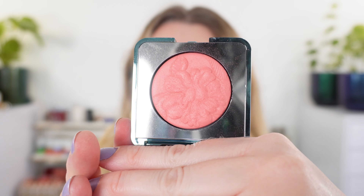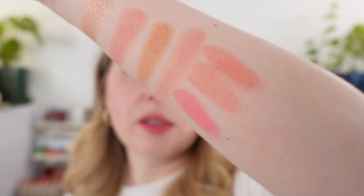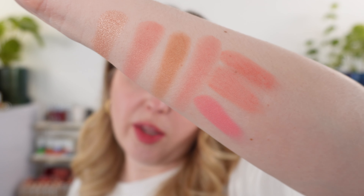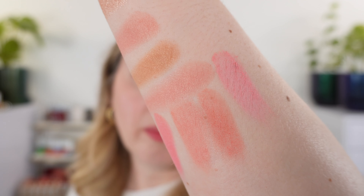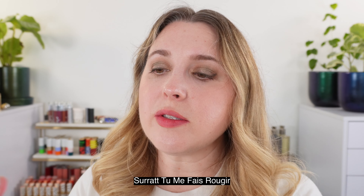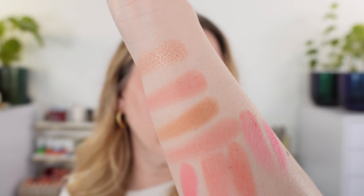Another blush this made me think of is Apple Blossom from the Chantecaille Wildflowers collection — it's going to be more vibrant and a bit brighter, and also slightly cooler in tone than the Bobbi Brown. This is the Sisley Lafito blush in number one Pink Peony — also going to be a little cooler in tone. And this is the Surratt blush in Tumulte Rougier — my closest shade in comparison, but this one is also brighter and cooler in tone.